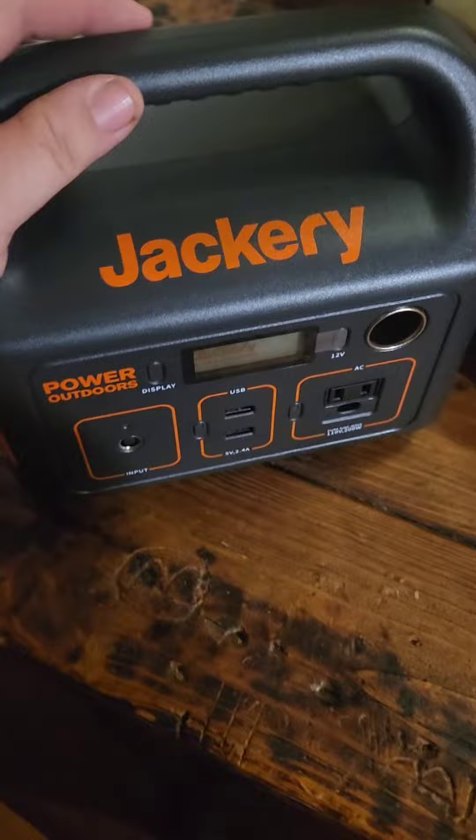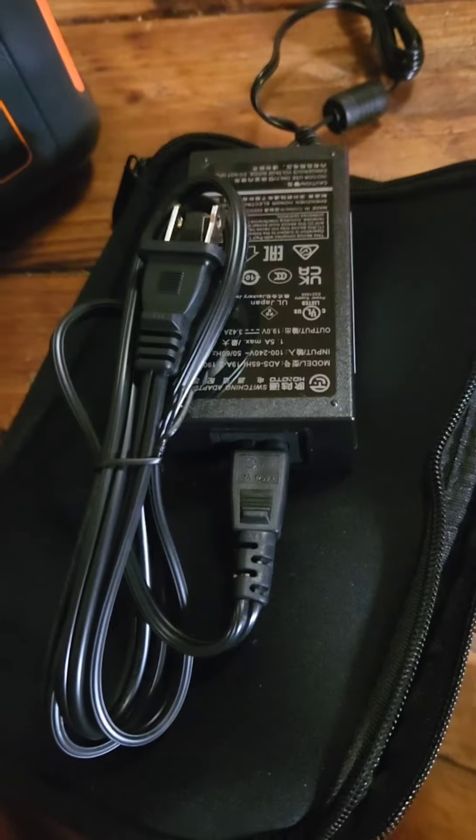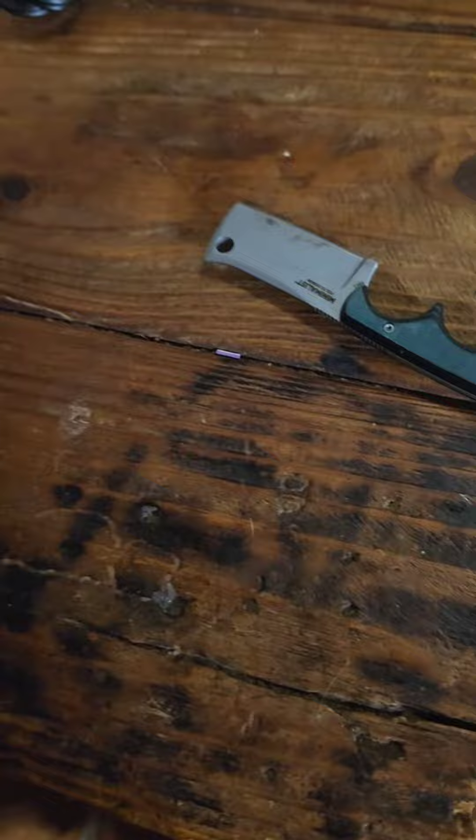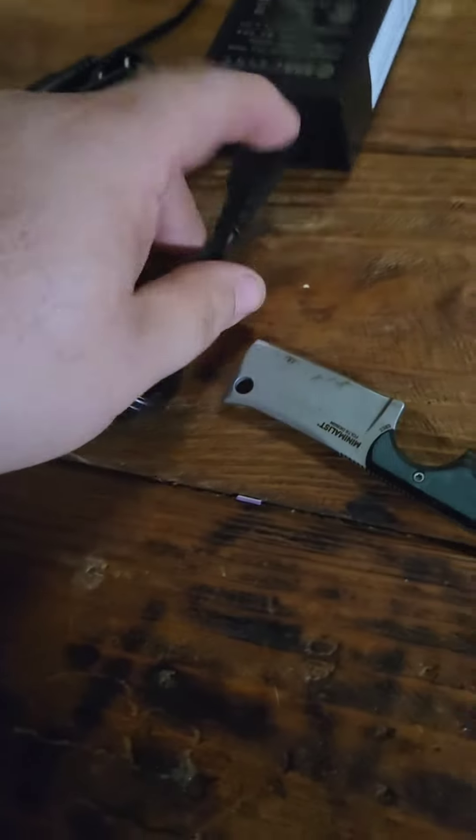Here is the power unit — comes with a nice bag with all the charging stuff in it. Let's open it up and see what we got. We've got our 110 power plug, and then we have our car charger.